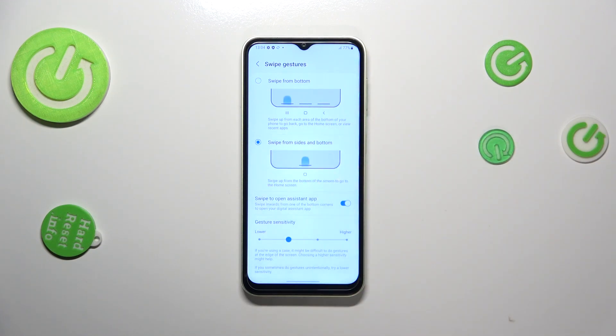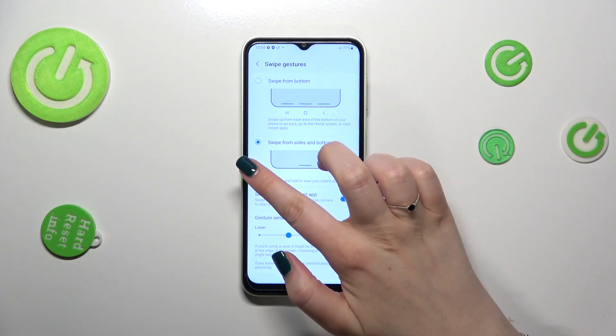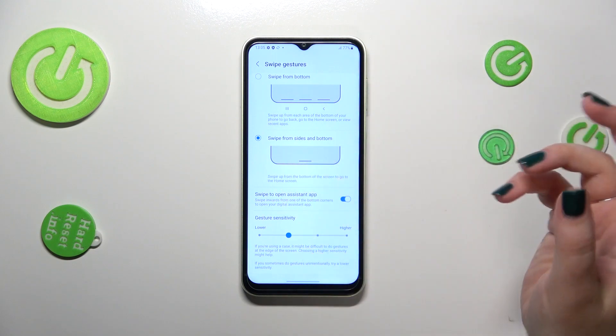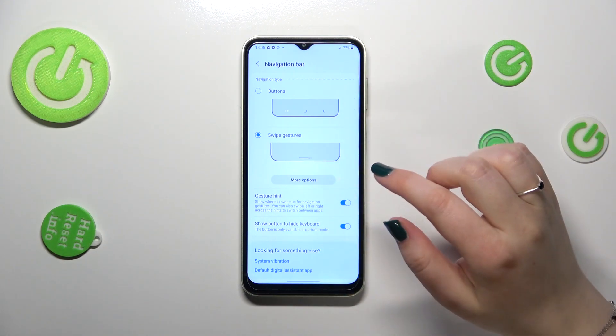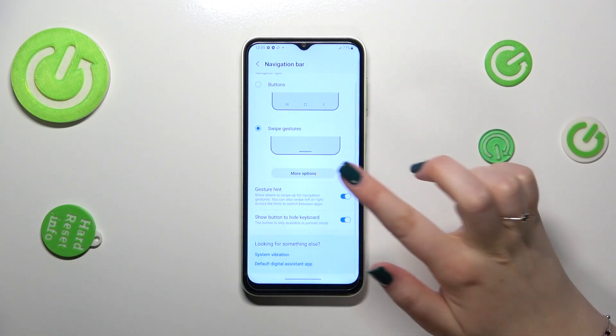I personally prefer the full gesture option. To go back to the previous page — just like using the Back button — swipe your finger from the left or right side until you see the arrow, then release and you'll go back. To go directly to the home page, swipe your finger from the bottom to the center of the device quickly — it should be a short movement.